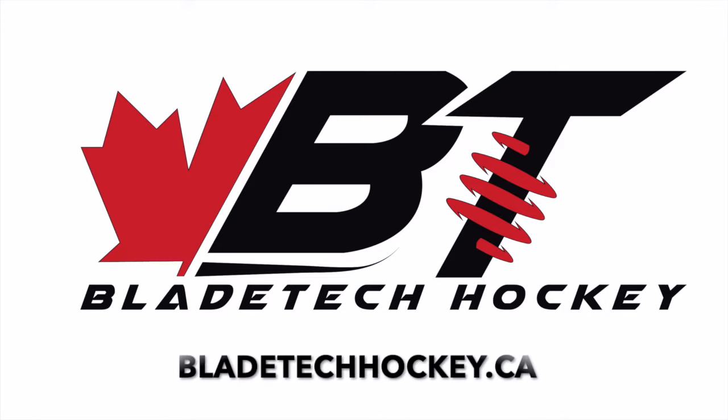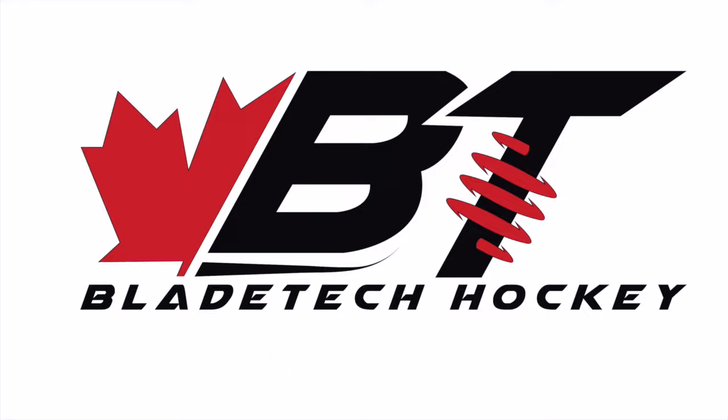Try out FlexForce from Bladetech Hockey. You do use a flexible stick, right?